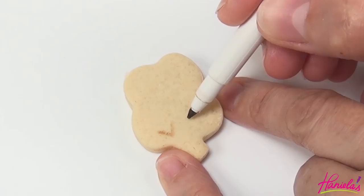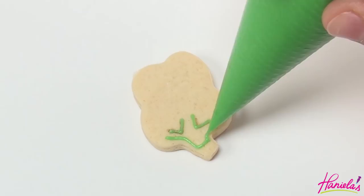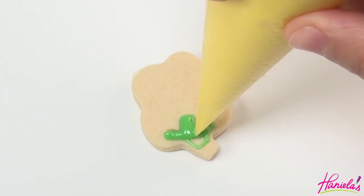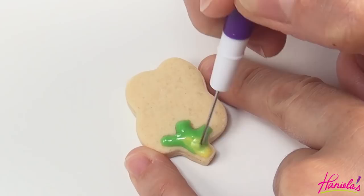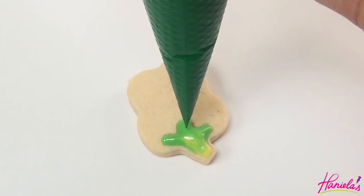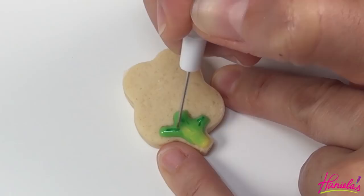Starting with the broccoli, use an edible marker to divide the cookie. Now we're going to use light green at about 15-second consistency. Add some yellow, and then with a needle tool blend the yellow into the green and shape the icing while it's still wet. Use some dark green to give it more interest, and then we're going to let the stem crust for about five minutes or so.